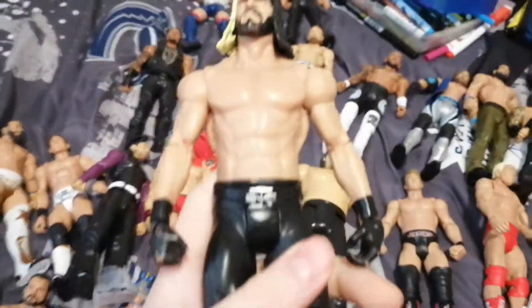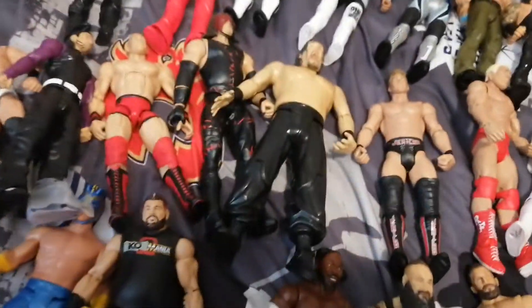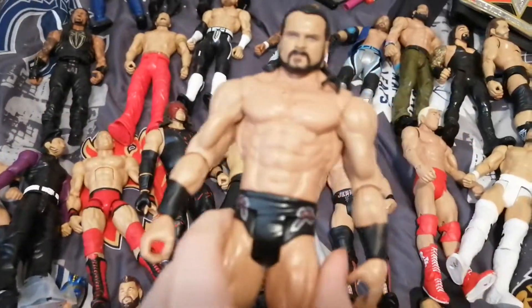Sami Zayn Elite. Seth Rollins Basic. Another Seth Rollins Basic. We have a Baron Corbin Basic. We have a Basic Randy Orton. We have a Basic John Cena. We have a Basic Drew McIntyre.